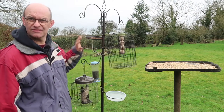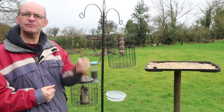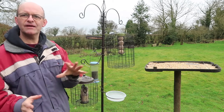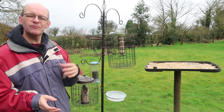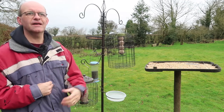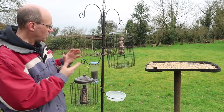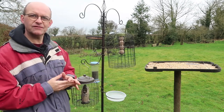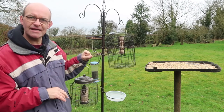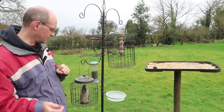I bought this metal stand to replace the willow that was in the ground because it gives me more flexibility. I can pick it up, move it around, plant it somewhere else, and put it in different locations. It'll also prevent a build-up of bird waste and seed waste on the floor underneath, so it'll give the ground time to repair. On here I've got lots of different kinds of food — I'll probably need to rejig the configuration over time, but I can work that out.